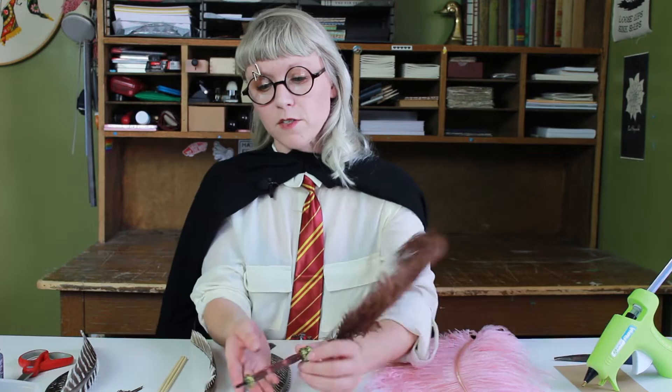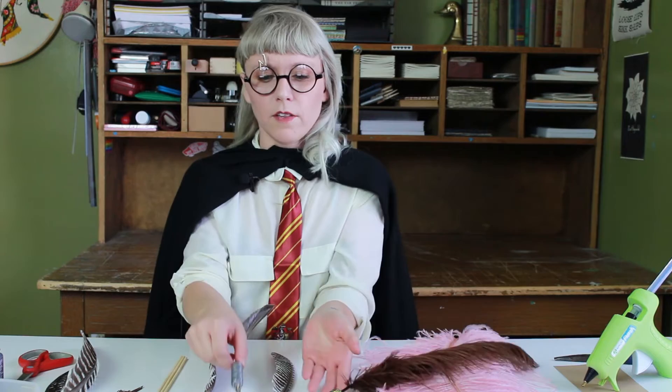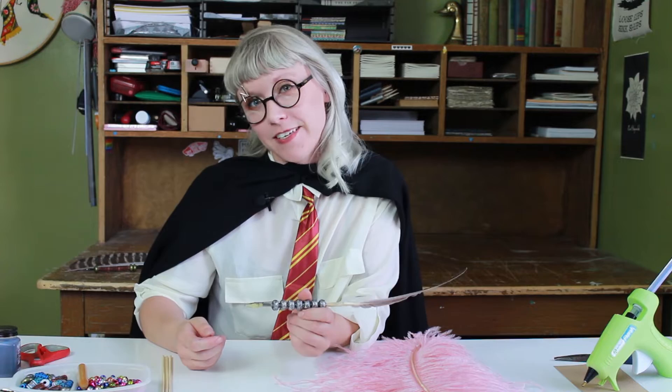Hi, this is Mary Potter with The Feather Place and today I'm going to show you how to make a feather quill for all the witches and wizards. They're great for party favors or for writing checks. Today we'll be doing two different variations of these quill pens — one that just uses a ballpoint pen and another that uses calligraphy nibs. We're going to get started on the calligraphy nibs first.